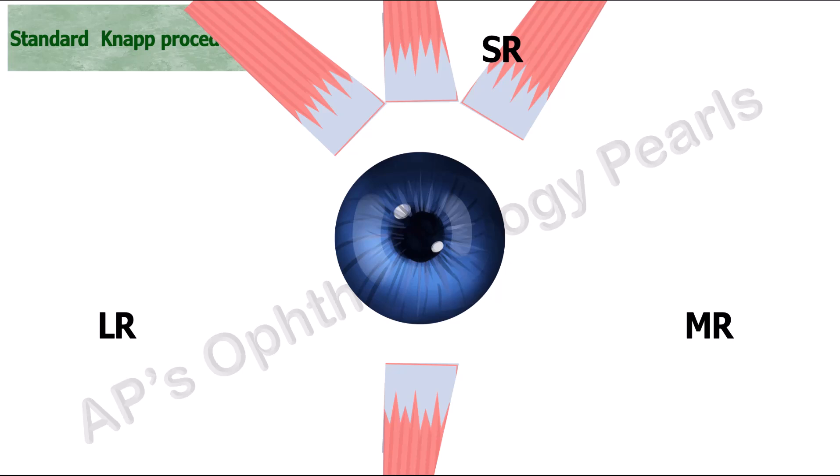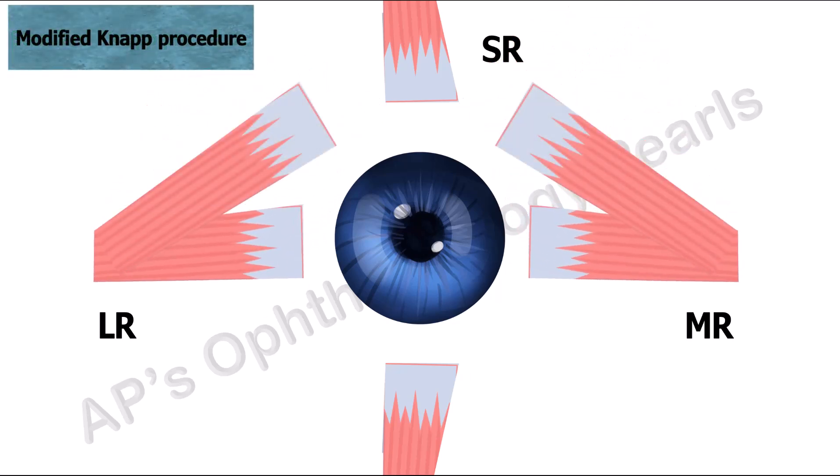Kamlesh and Dadeya described a modified NAP that has been performed in monocular elevation deficiency associated with a horizontal deviation, wherein the horizontal recti are split and their superior halves are sutured to the superior rectus, while the inferior halves are used to correct the horizontal deviation.